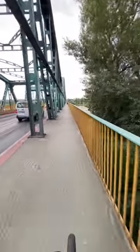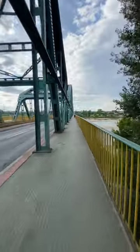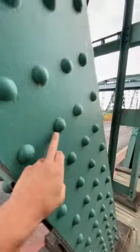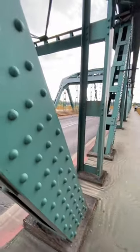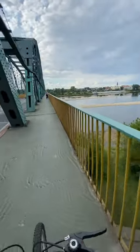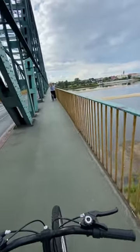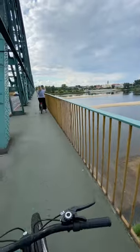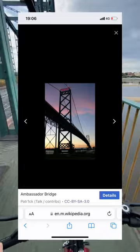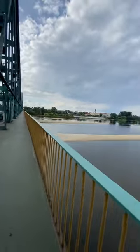This is my local bridge. It's a riveted bridge — not welded, but made using rivets. It's made by Ralph Modieschi, and he has done many famous bridges in America in the 20th century. I'm going to look up those bridges, but this is one of them, here in my hometown.